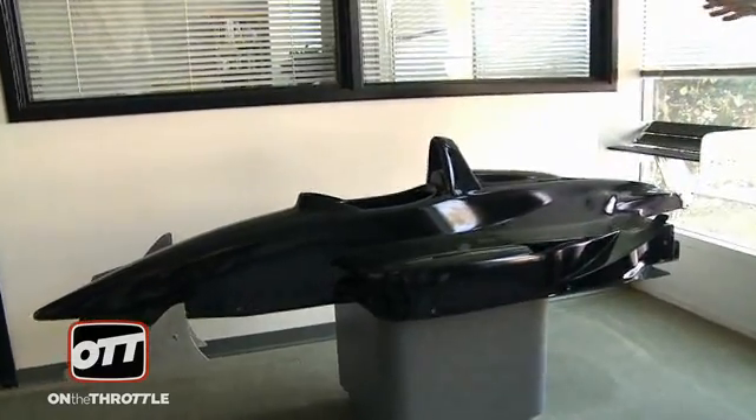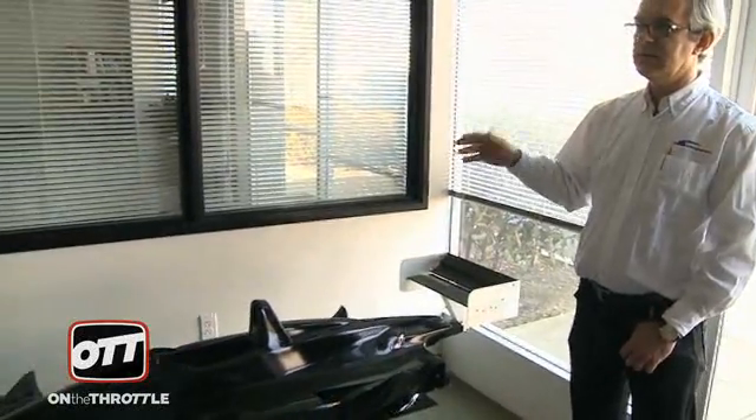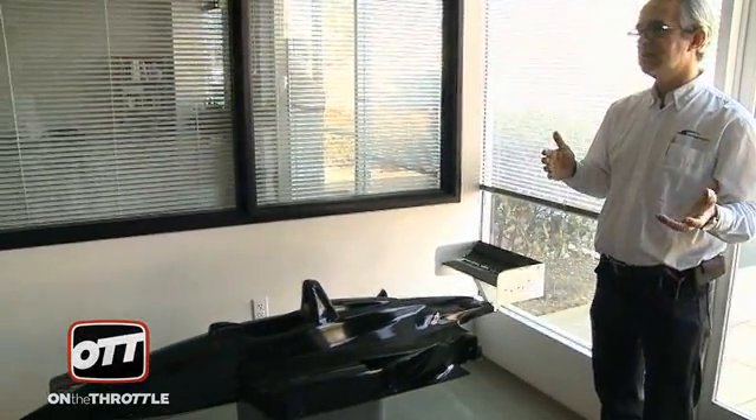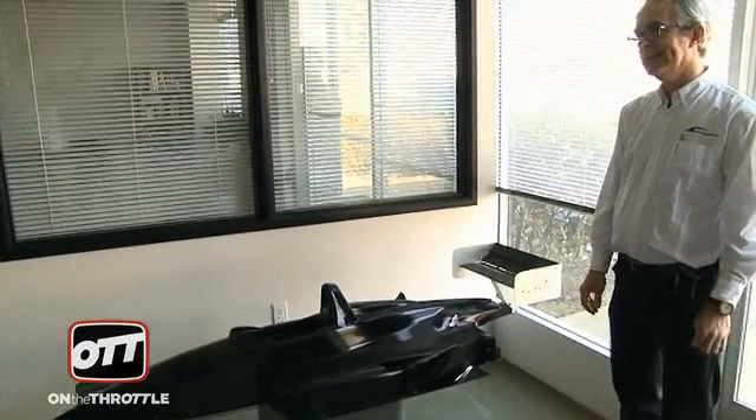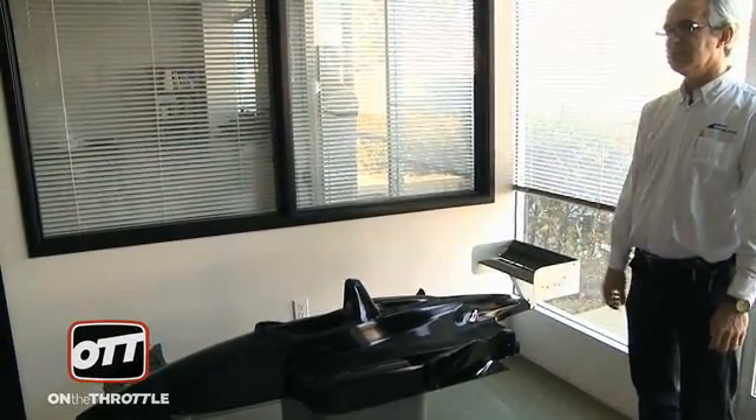This is actually a 45% scale model. It's quite an old wind tunnel model, but it's the one we use for calibration. Every few months or so, we will put it back in the tunnel and run it to check that there are no variations, nothing's changed in the tunnel, so we're still getting the same quality of readings.